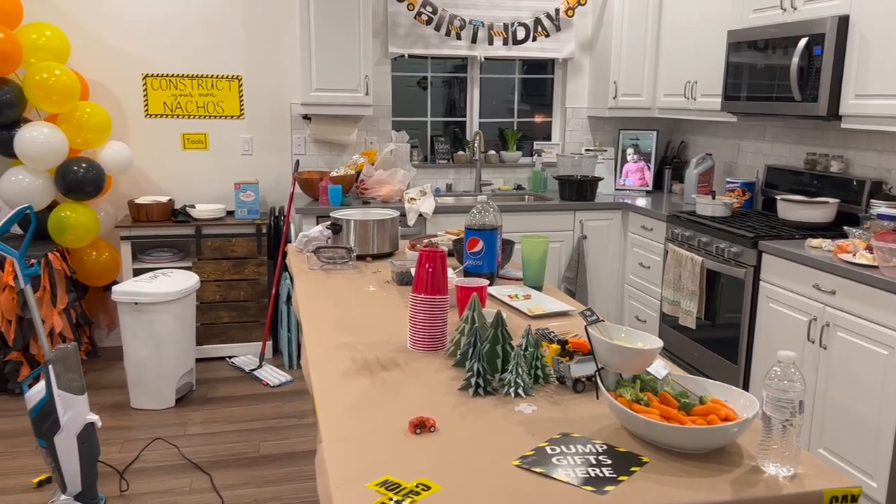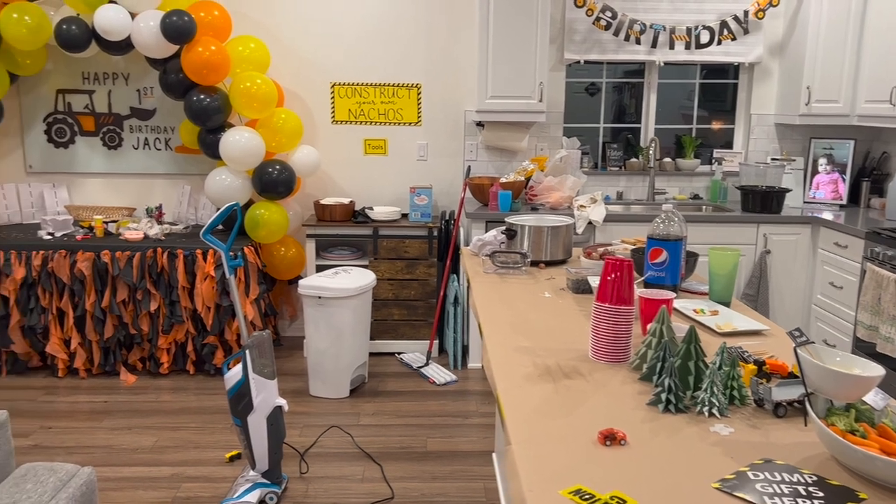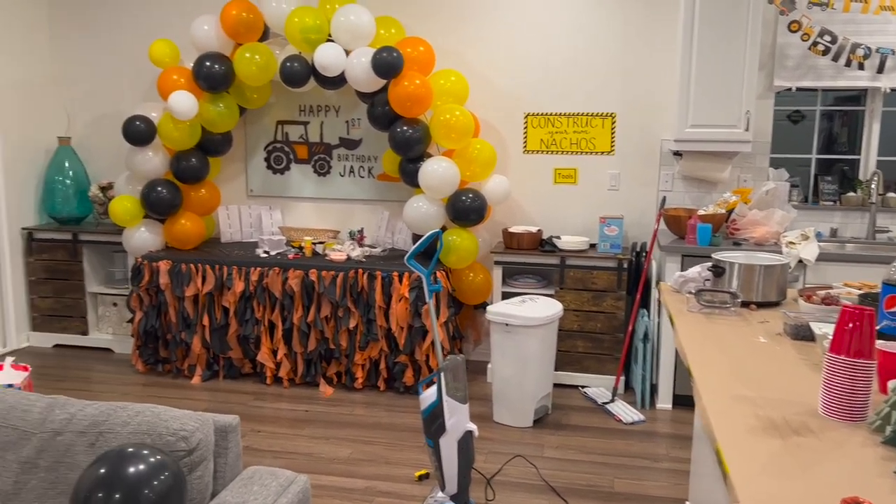I just wanted to do a really quick video and show you some of the highlights — not necessarily from the party interactions, but just some of the things that I whipped up. You will see them in more detail in our party prep video. I will also be doing a very brief cleanup from the party because, as you can see, it's quite messy.